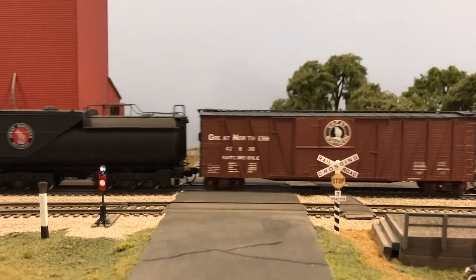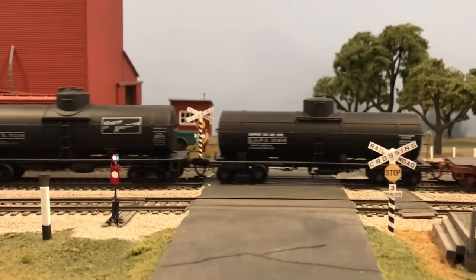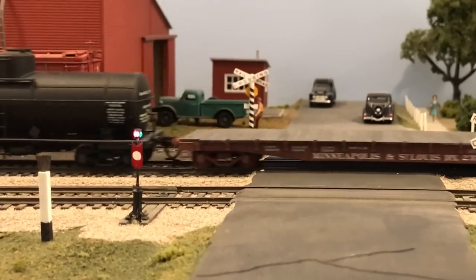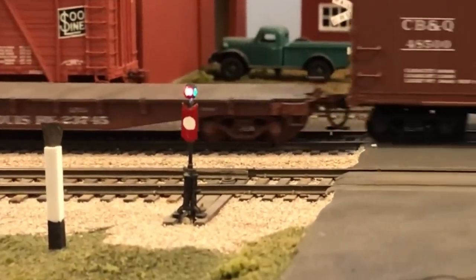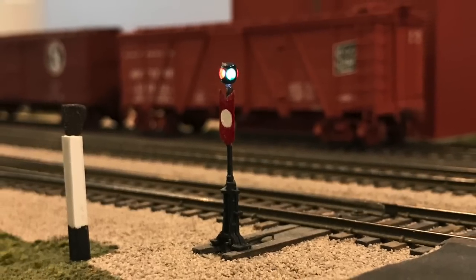There's something you don't see every day on the GN in 1970 — because we're not on the GN in 1970. We're actually at a fellow Great Northern Modeler's railroad, taking a look at some extraordinary detail. I had to comment on these switch stands. Let's take a quick look at what would be involved in creating one of these.